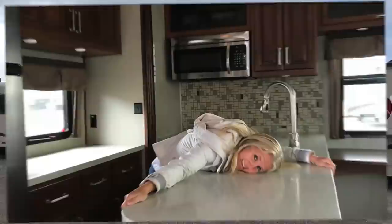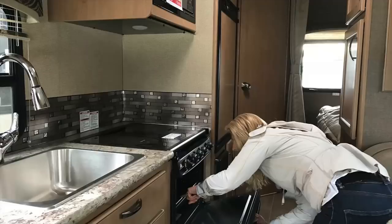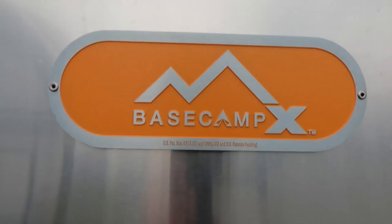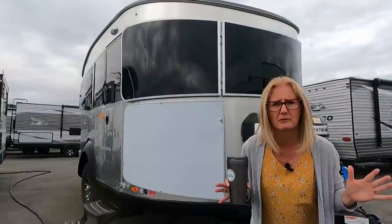Oh my god, it's here! It's the Airstream Basecamp 20X! We are here at Traveland RV Supercenter on the Langley Bypass and they have the Airstream Basecamp 20X and we get to show it to you.